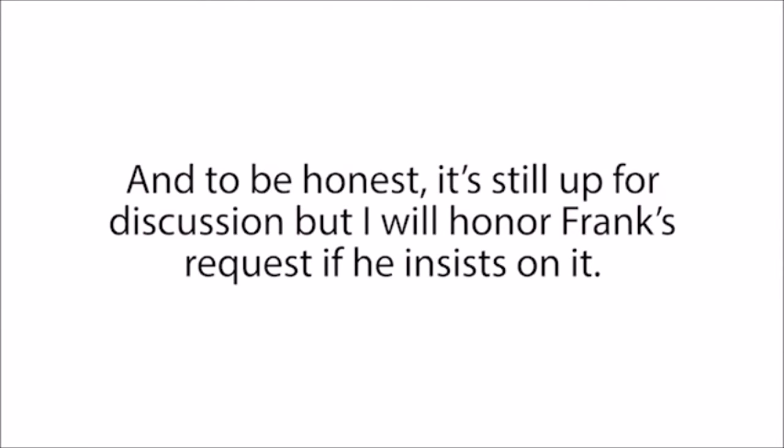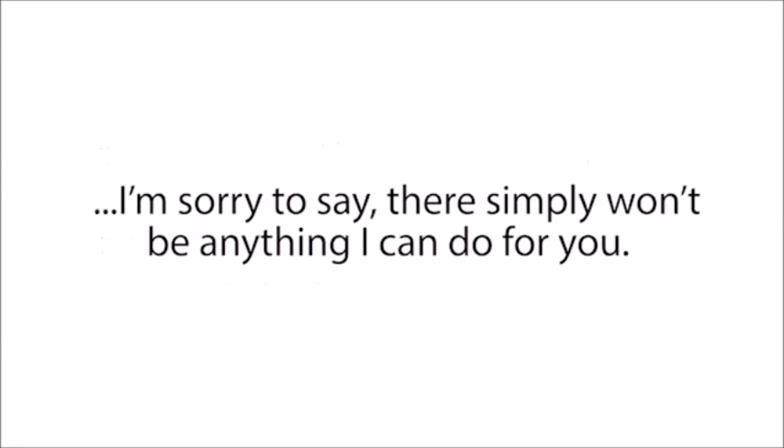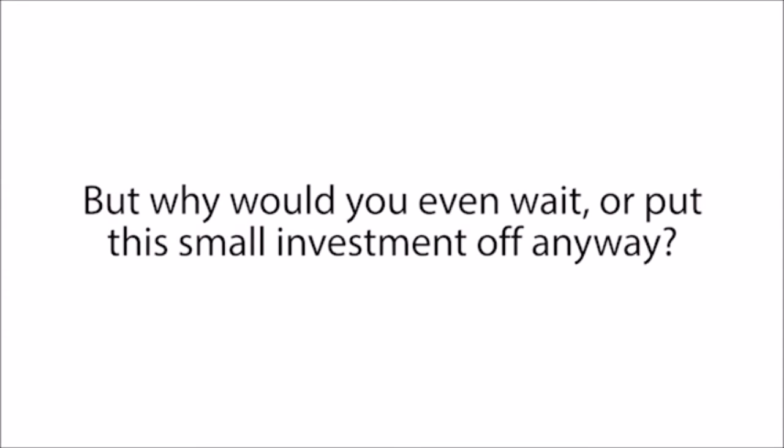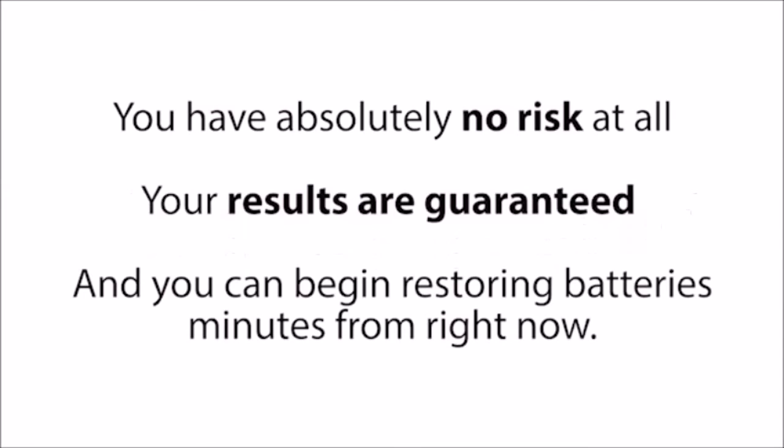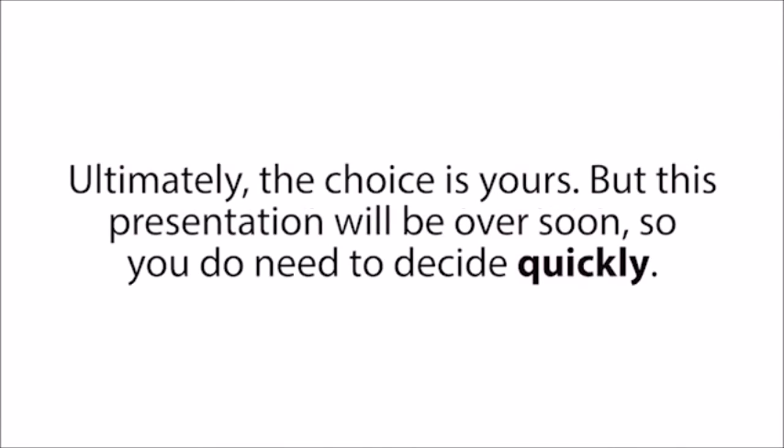To be honest, it's still up for discussion, but I will honor Frank's request if he insists on it. Which means if you come back to this website tomorrow or later this week and find that this presentation has been taken down, I'm sorry to say there simply won't be anything I can do for you. But why would you even wait? You have absolutely no risk at all — your results are guaranteed, and you can begin restoring batteries minutes from right now. Not just that, the next 230 people also get Frank's six-figure-a-year battery business guide, so don't miss out on this.